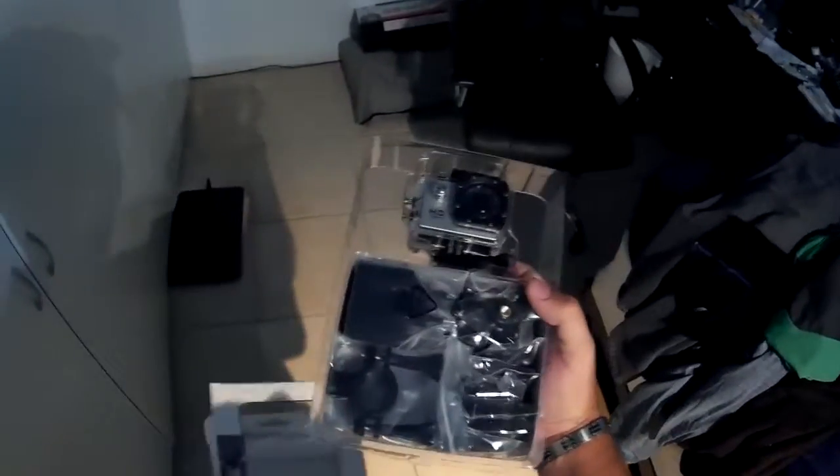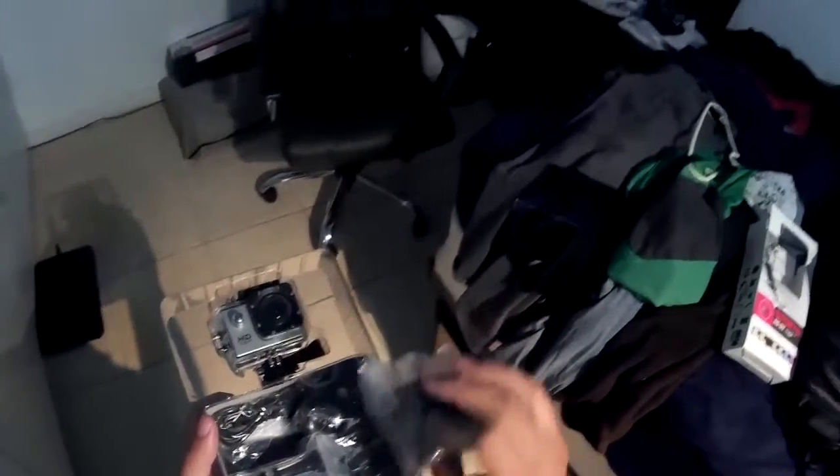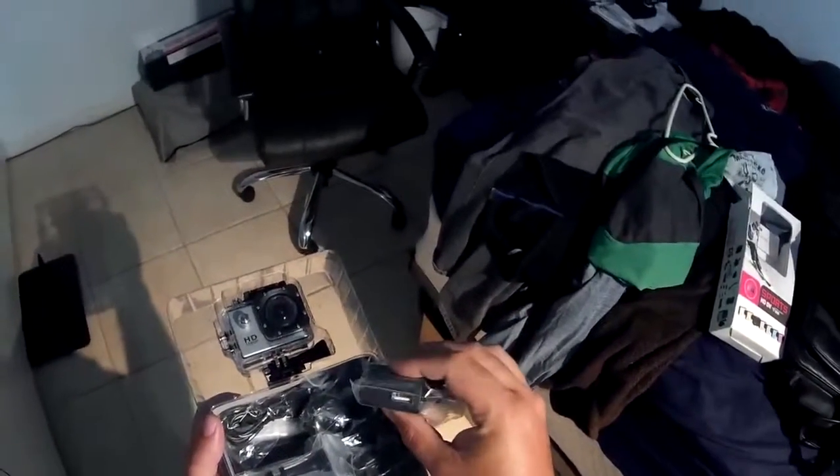Christmas time altogether. I do notice right away that the charger is European. But it's probably just a standard USB charger, so I'm not worried — I'll just use one of my other ones. There it is, USB. So I don't care that it has a European slot.